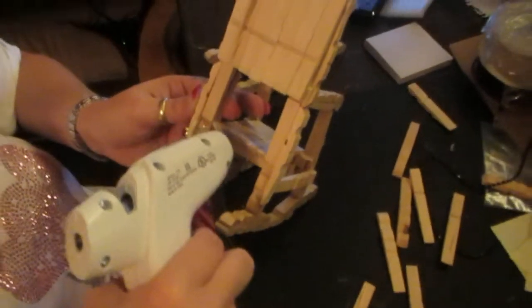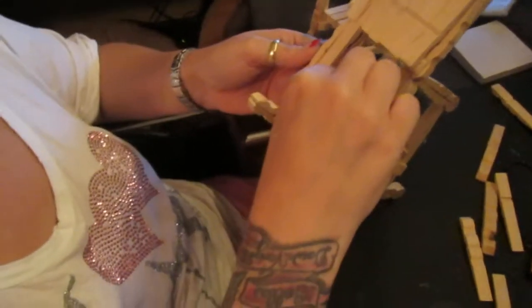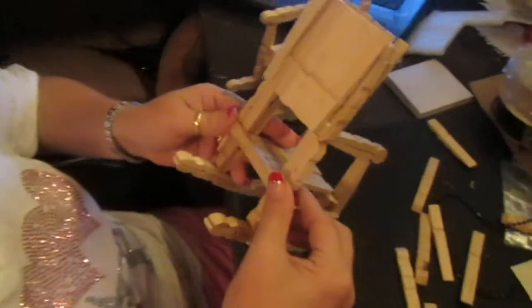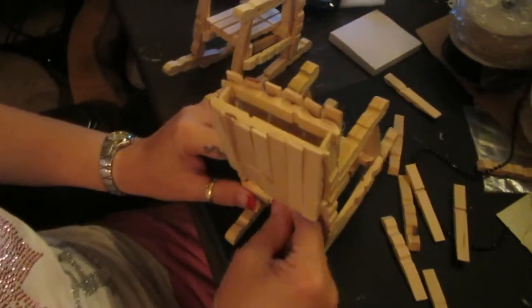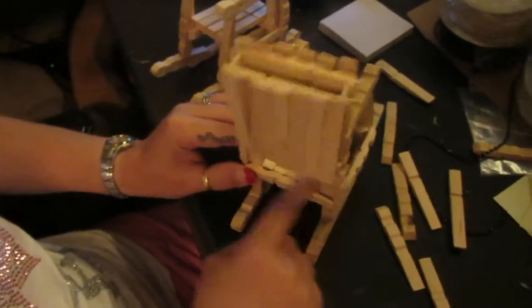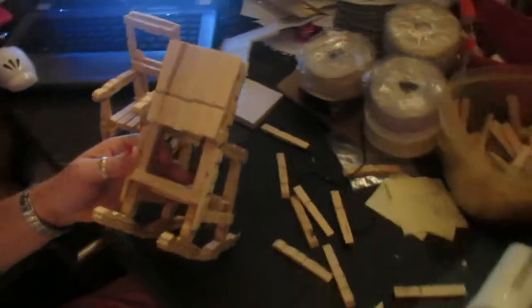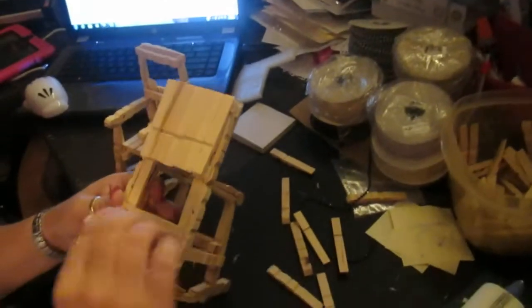I'm going to go across the back. If you've been following me and did one on the live, these are some extra things I've found making additional ones — how to do a better support piece in the back. When you're making so many of them, you figure out all the little details. I'm just pulling out the excess glue now. You can stop there, or you can put another piece on, but this one has a straight back so you don't need an extra piece.